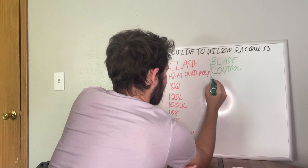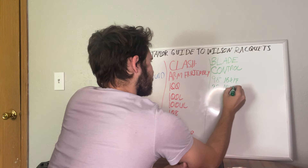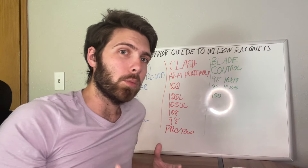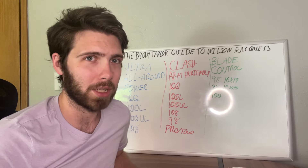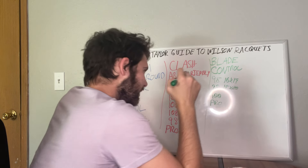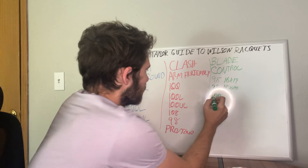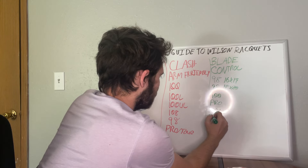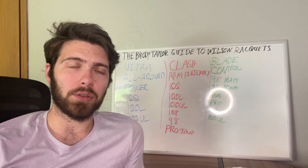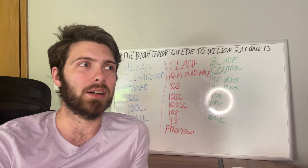The standard head size for the Blade is the 98 with a 16x19 string pattern, then you have the 98 with an 18x20 string pattern. They also have the new Wilson Blade 100 for anyone wanting to try a Blade but wanting a little more help with power. There's also the Blade Pro — I haven't personally hit with it — and then the 100 light and 100 ultra light. If you're looking for that easy control racket that's a bit easier on the arm, the Blade is on its ninth generation for good reason.